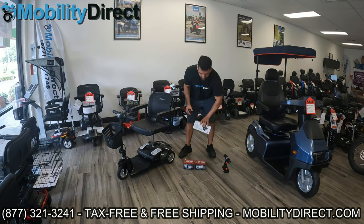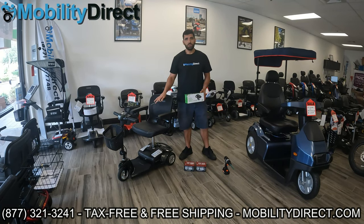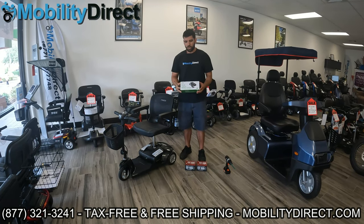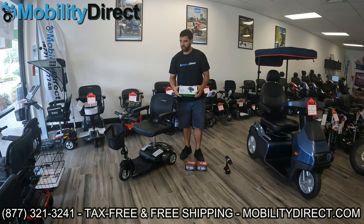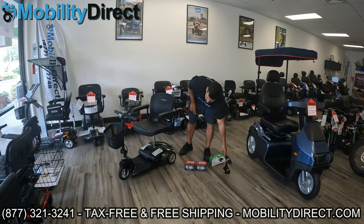You will need a lithium battery charger, which is actually made by the same company that supplies the charger that comes with the scooter's standard batteries. The only difference is it's made for lithium batteries. It's a 24-volt charger, just like the original, and it has the same connector that goes into the charging port of the scooter. So it's essentially plug and play. Let's go ahead and get started.